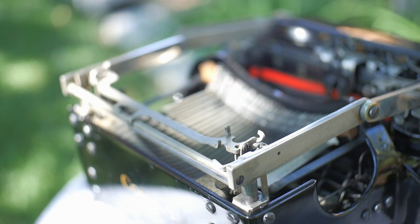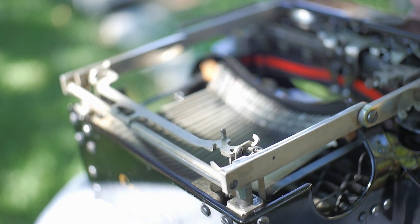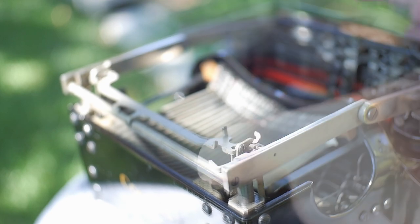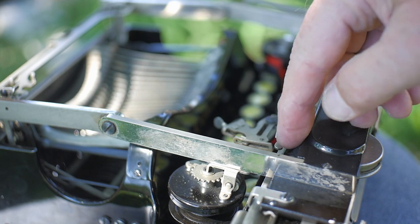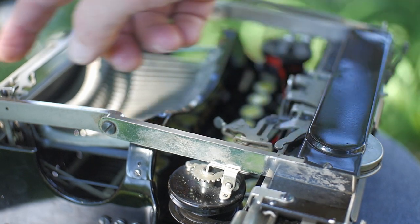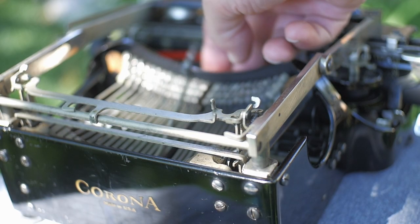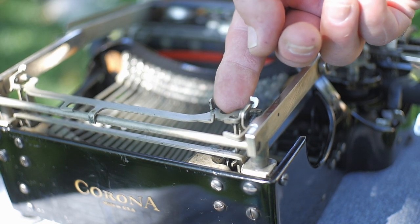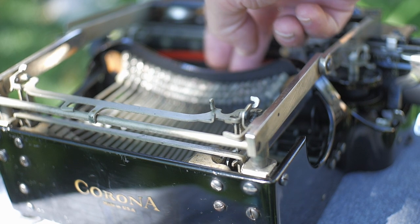Since we have the typewriter flipped over, the space bar actuates this little lever you see moving right here, which in turn triggers the escapement via this lever here — that lever back there engages behind this lever to space the carriage. And operating the keys pushes this bar back, which also triggers the escapement via this lever here. So it's a very simple mechanism.